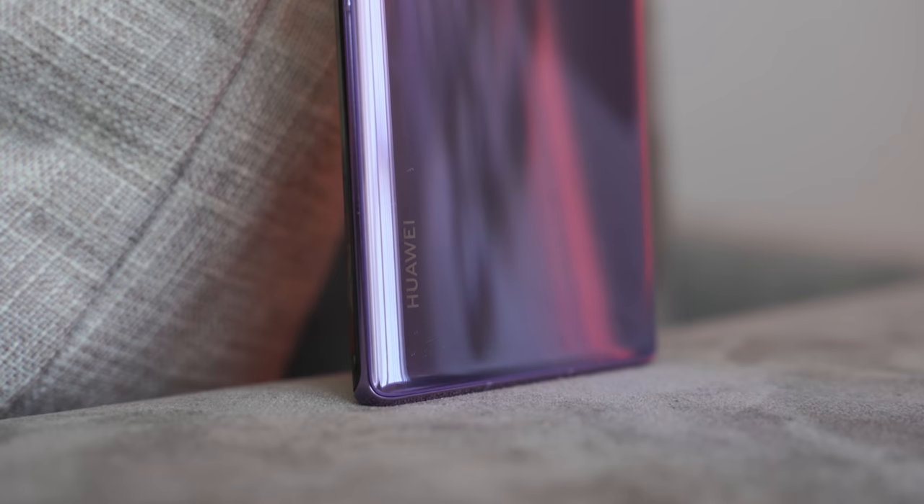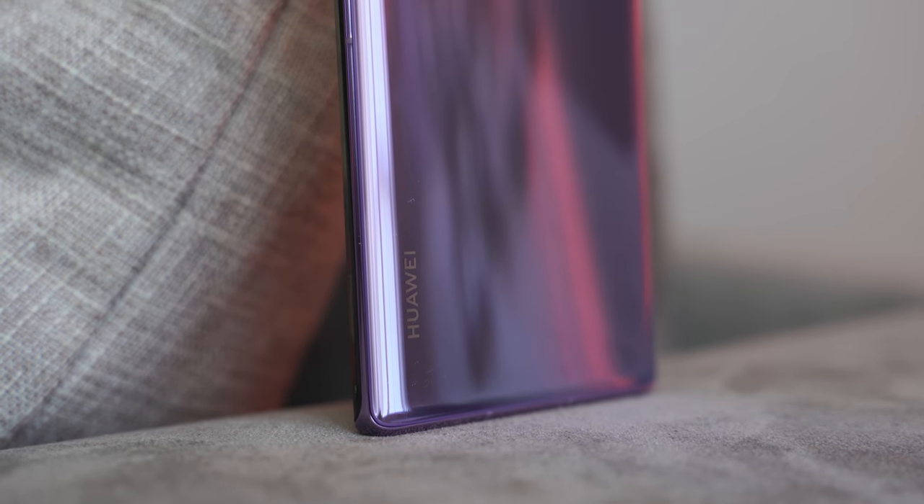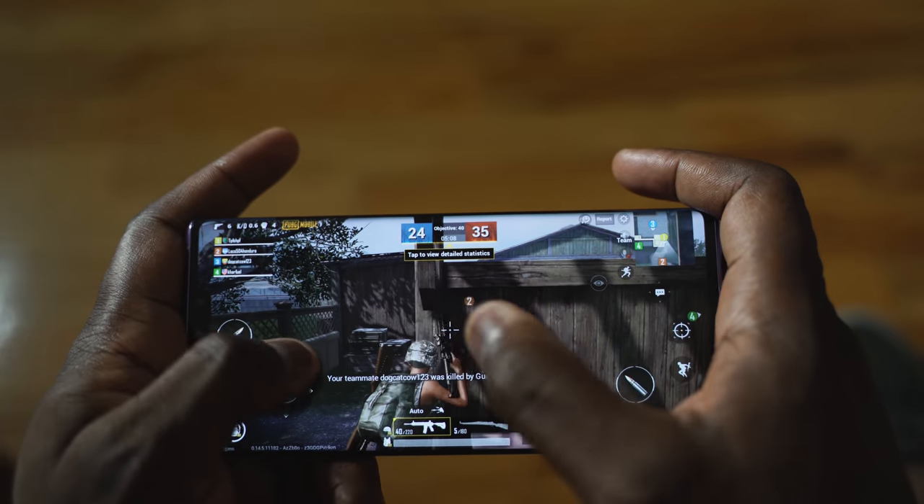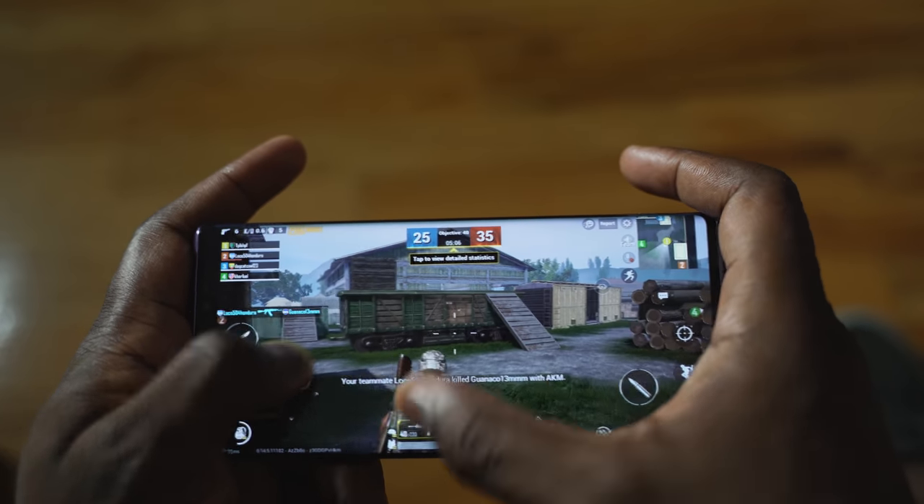When you think about a device like this, hardware is very important. Using this phone for about three months, I've experienced really good visuals and really good gaming performance, which is what I like to do a lot. Usability is also something that's really important.